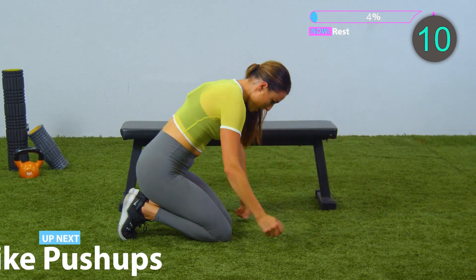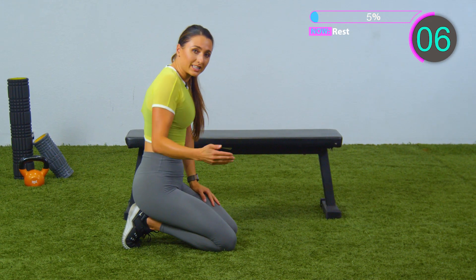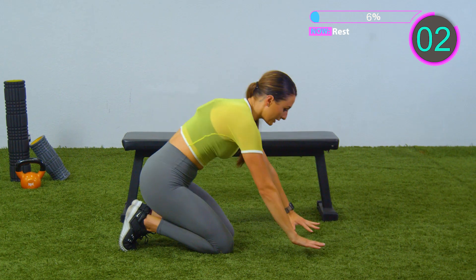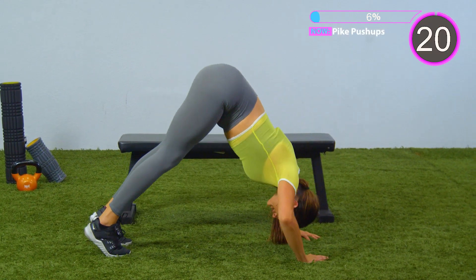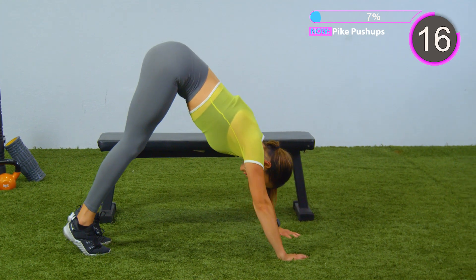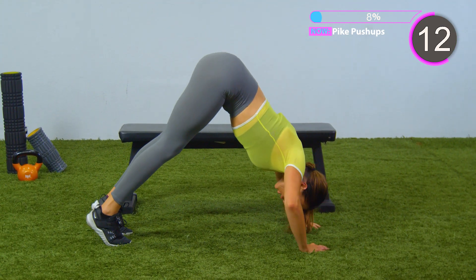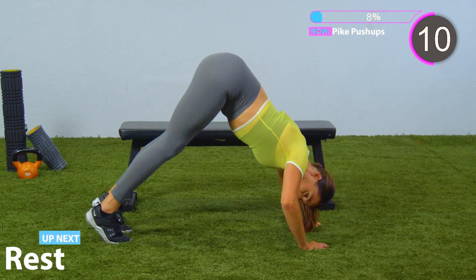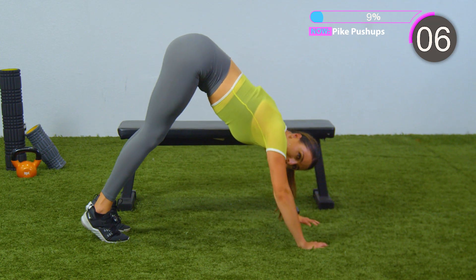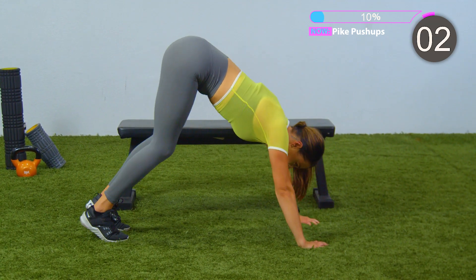Ten second rest. We're gonna do that one more time before we go into the next exercise. We are focusing on our shoulders and getting a little bit of core. Let's do this. Down and up. Down and up. Booty's nice and high. Try and get all of your weight over your shoulders. We're almost done with this exercise. Five seconds. Three, two, one. Rest.